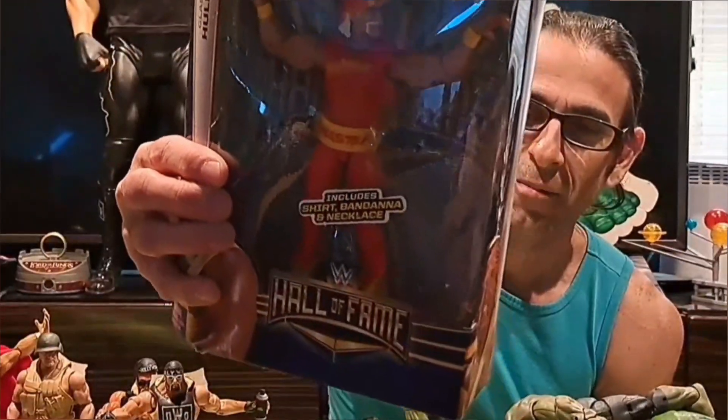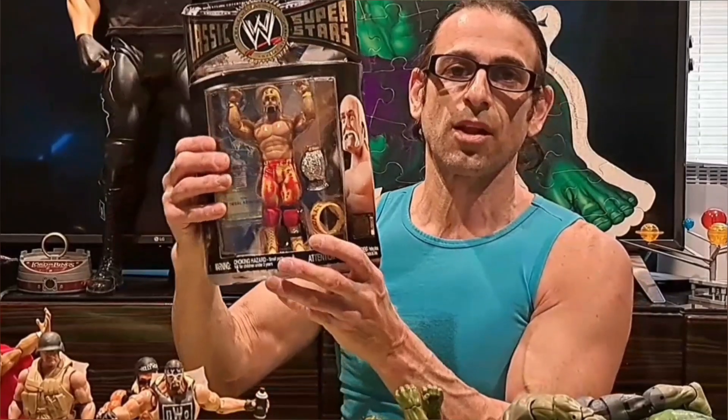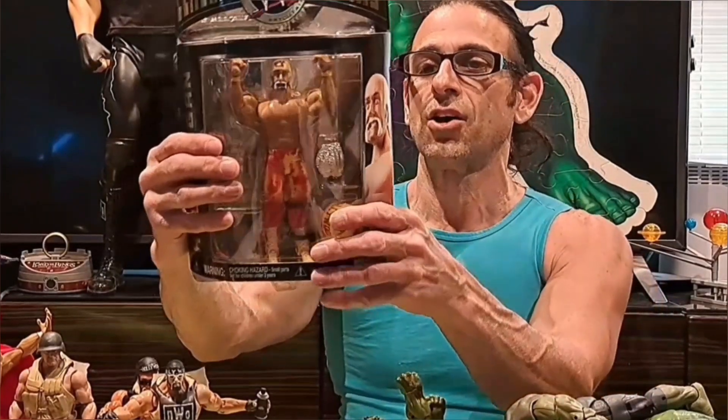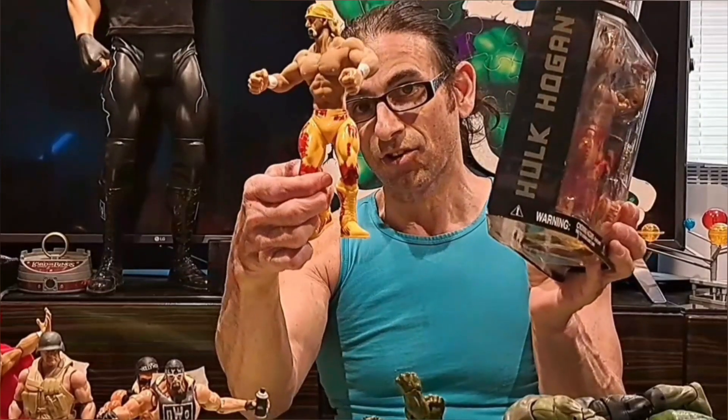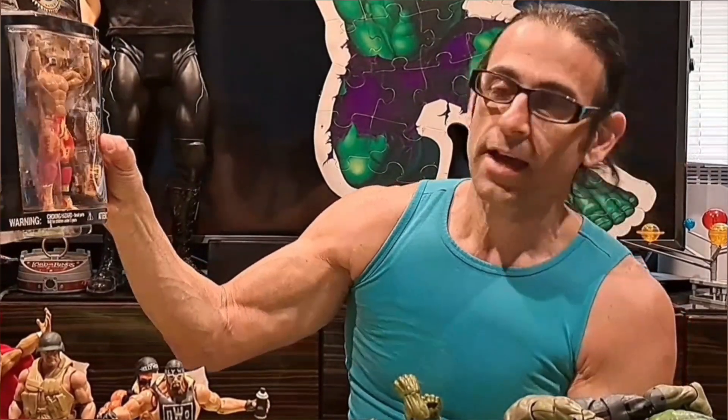He's the red and yellow Hulk, smiling and very happy to be there. Then we have the WWE Classic Superstars line — this was meant to be the top of the line, made by Jakks Pacific, a different toy company. They didn't have all the articulation they have today. They had just a few basic bodies — for example, one big body might serve Hulk, the Warlord, and Animal from the Road Warriors.